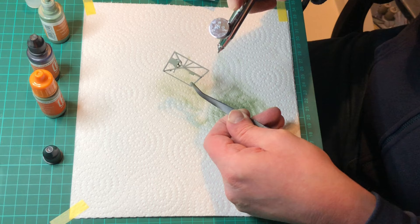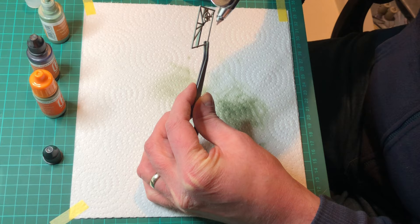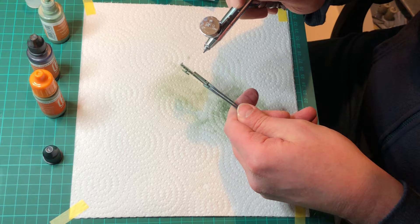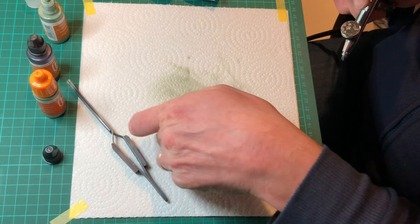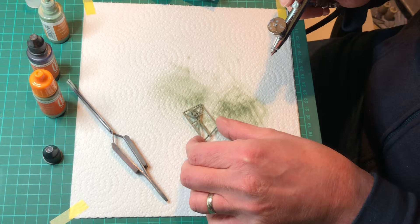Just take your time, airbrush as you need to, and make sure you get all the bits and pieces. Once all that's done, you can go back in and pick out smaller details — maybe the trim wheel, the flap levers, and all that kind of business — with some acrylic paint or whatever paint you use to brush paint. Then for the rest of it, all we'll be doing is some touch-ups where needed, and then we can go straight on to more of the internals.